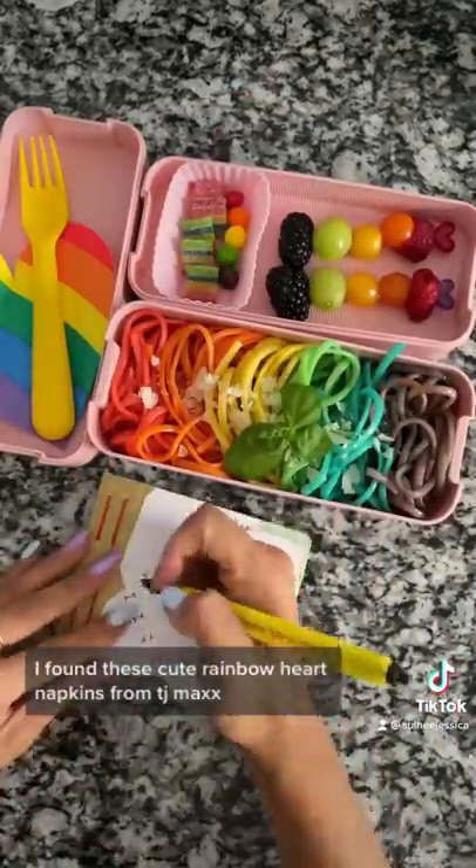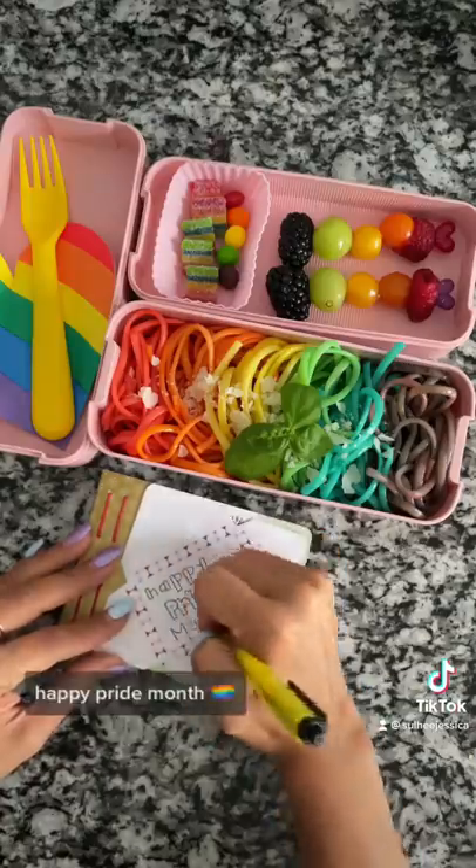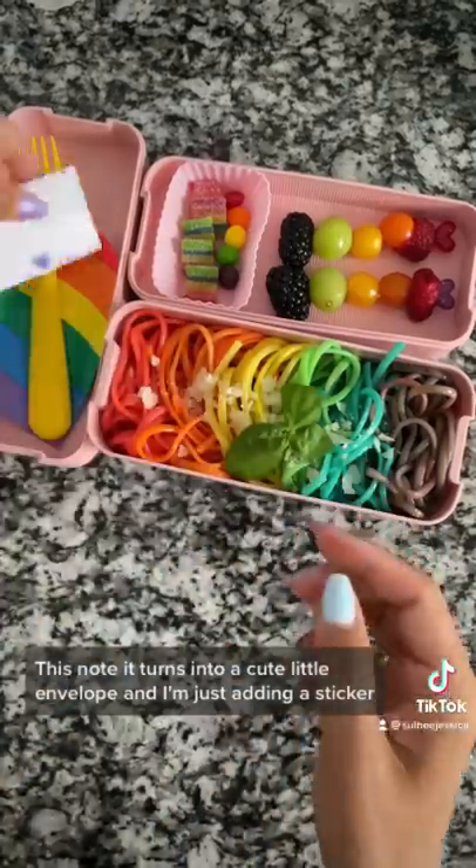I found these cute rainbow heart napkins from TJ Maxx. And now for the note, I'm writing Happy Pride Month! This note turns into a cute little envelope and I'm just adding a sticker.